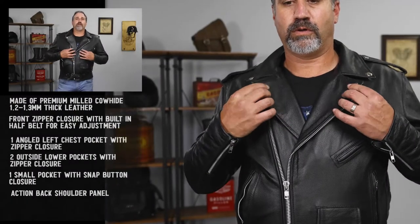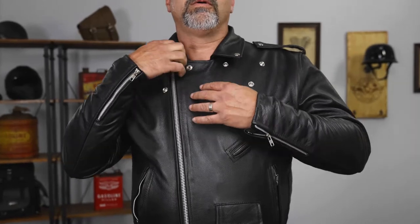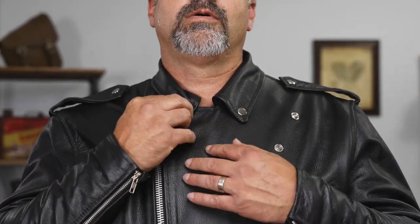One beautiful bonus added on this jacket was the snaps hidden behind the lapel collars. This is designed so when you close the jacket, you're going to be able to seal out all the wind and get a clean close to the look.